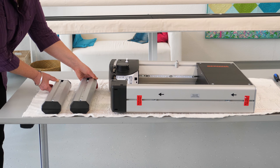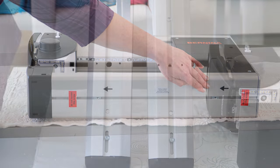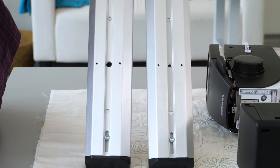We have two top carriers, one towards the front and one towards the back. They look pretty much the same, but it is important that you use the one with a bigger opening in the middle as the front carrier.